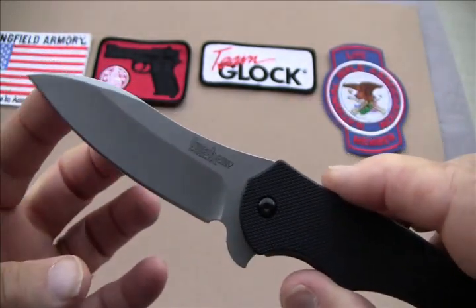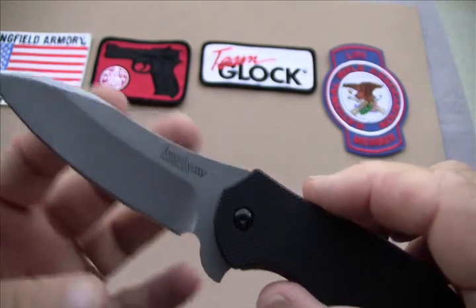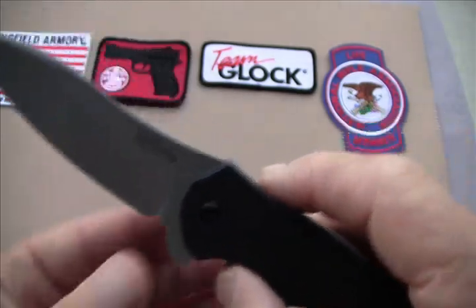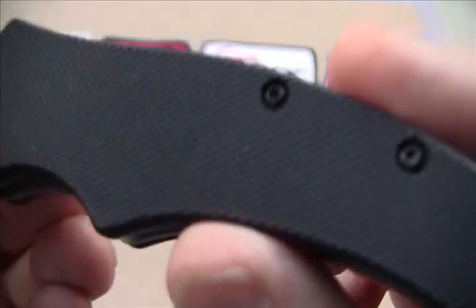Notice the curve on it. The low belly is kind of a little bit of recurve and then a really low belly here. Of course there's the flipper. The really nice G10 handles.